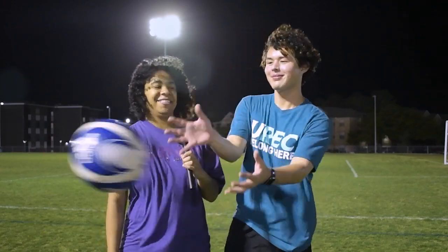Hey guys, and welcome back to U-Try. I'm Asia and I'm Calvin, and today we're trying soccer.